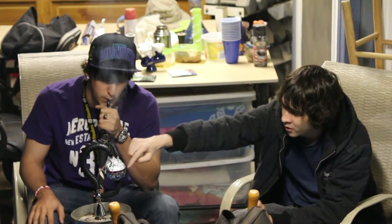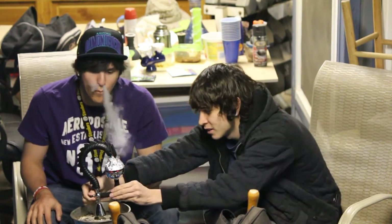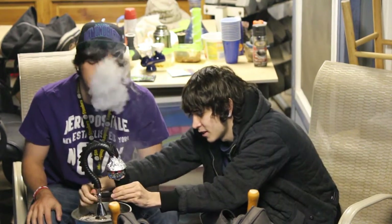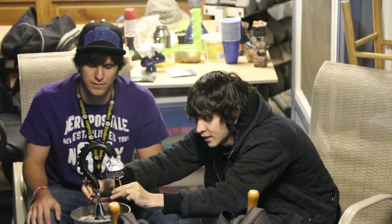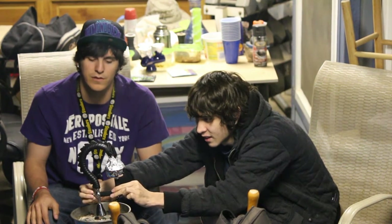The shisha's packed in the top part right here, and the coals are down here in this little bit right here. You twist it and you can move it around, move the heat away if it gets too hot. It's basically like having an adjustable heat cover all the time.